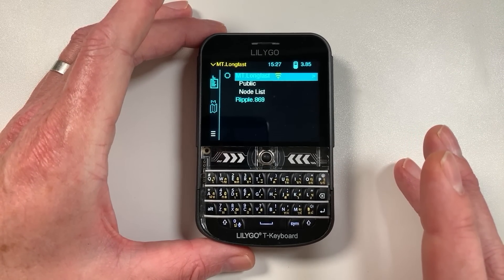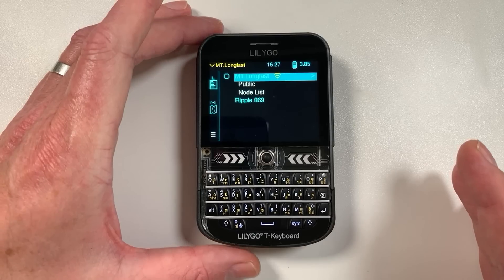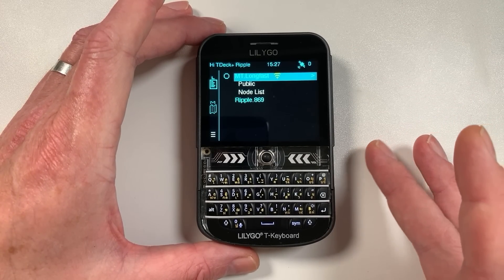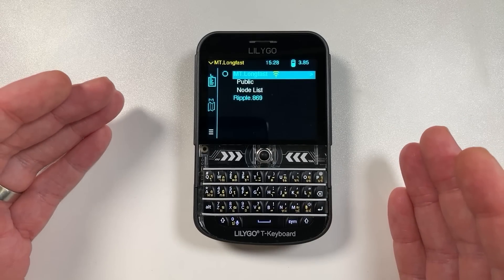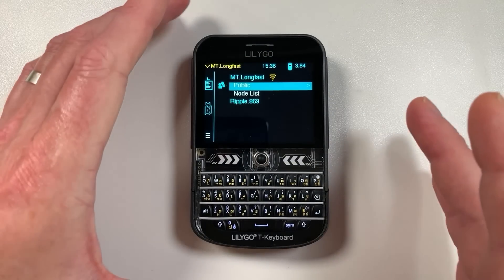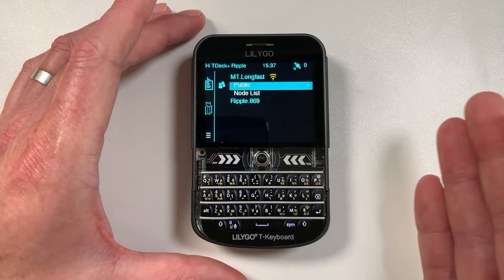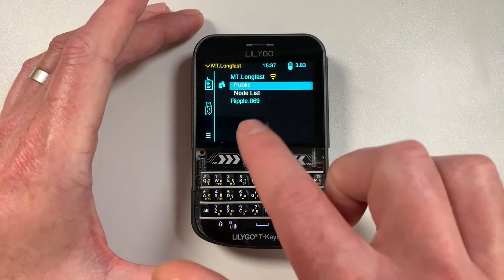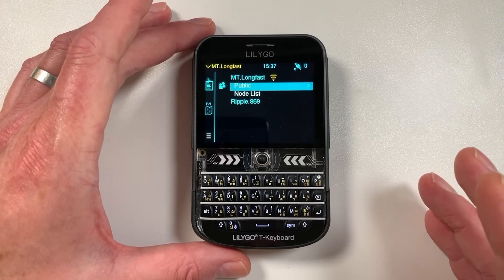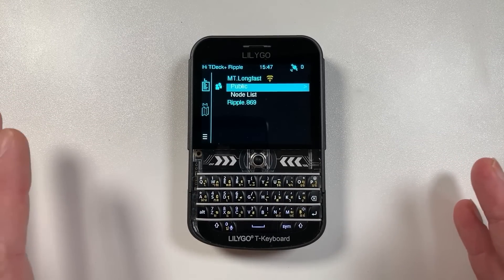The next step would be to have actual nodes supporting multiple protocols simultaneously, which would really get interesting. Ripple has great features like store-and-forward and mailboxes that work on the most modest of hardware. On the open source question - Ripple core is actually open source, but the GUI part is proprietary. That said, the developer Scott is a pretty open-minded guy, so if you want to contribute just drop him a line.